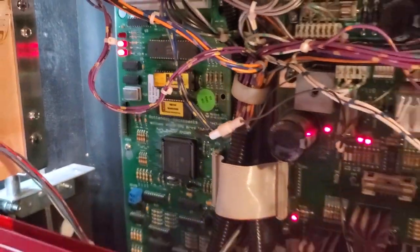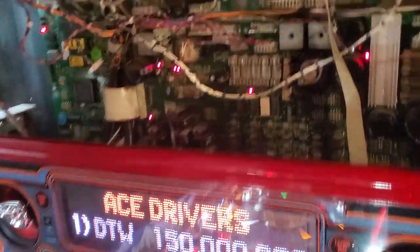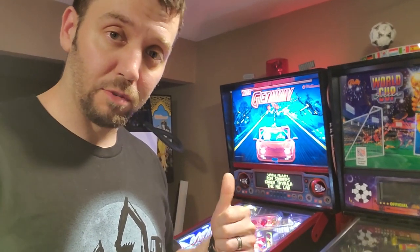I did have to reset the date and time, and of course all the high scores are gone, but no biggie on that — I'll just do it again. She's back to life. I'll put a link down below to Matt's Basement Arcade so that in case you need new ROMs for your game, you know where to get them from.